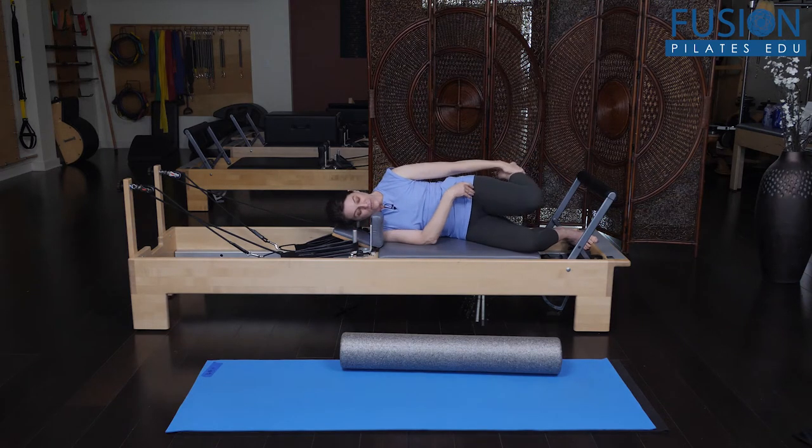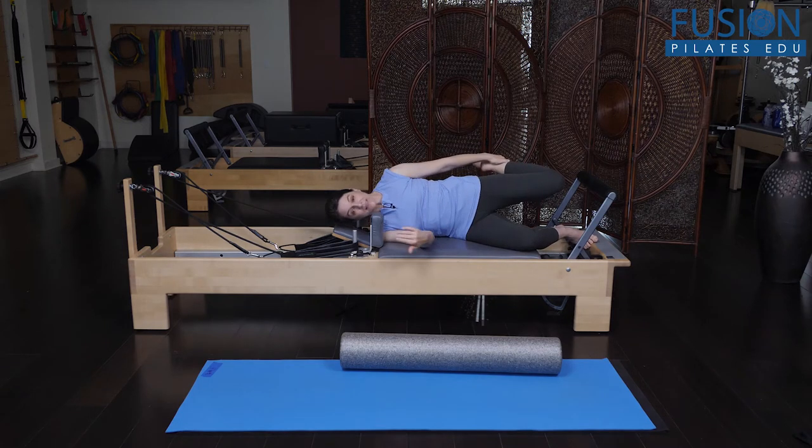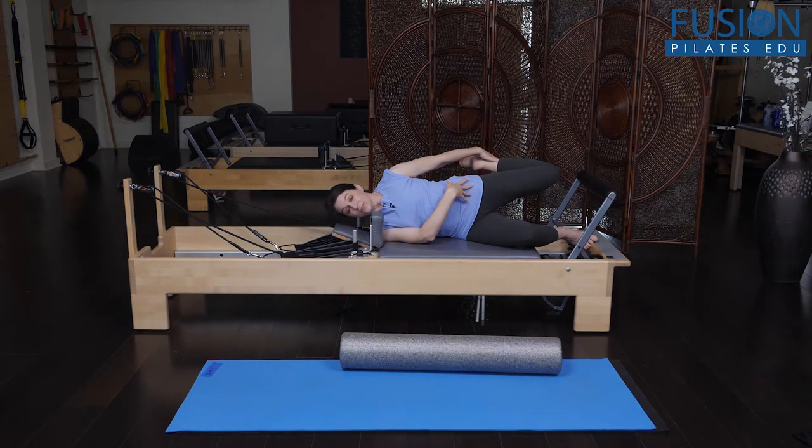You'll just do a few here. You want to make sure that as they open through the front of the hip, maybe they think a little bit of the tail coming forward so they're not arching through their low back, but they're really opening up the front of the hip.